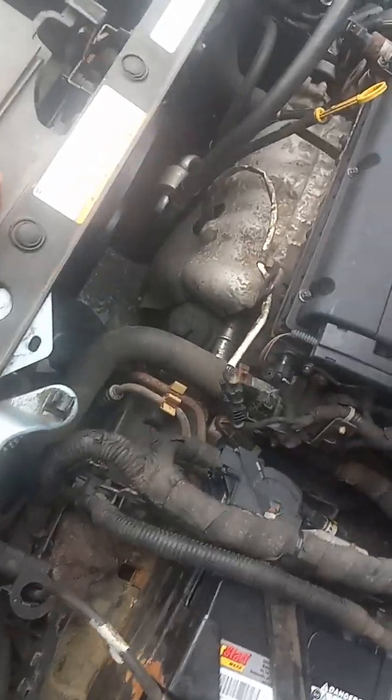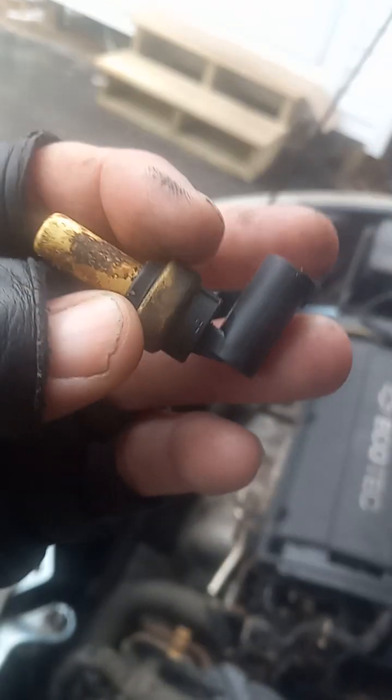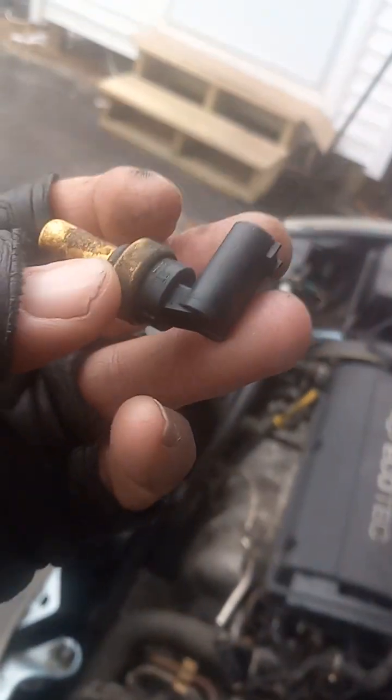I'm going to teach you today how to change your own sensor right here. See this sensor — if you get a light on your dashboard saying 'AC off due to high temperature engine,' this is mainly gonna be the problem right here.